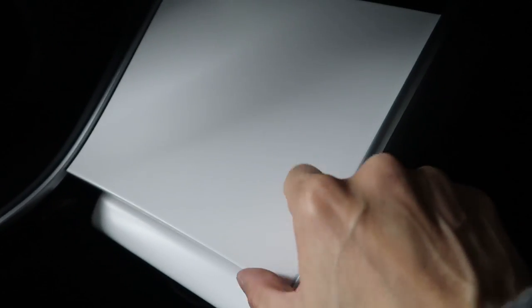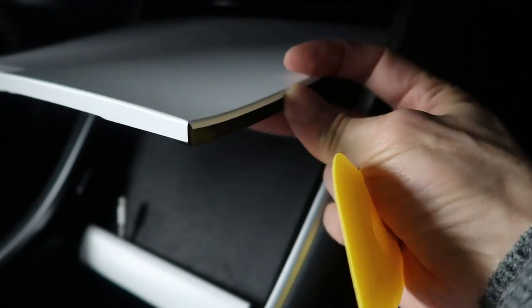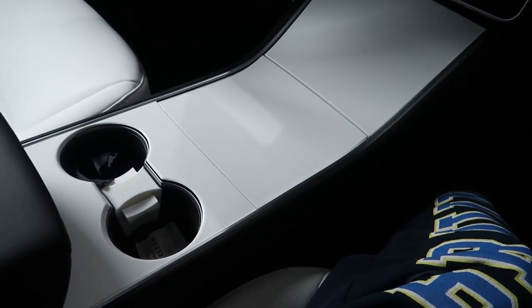This looks really nice on the surface, but when you open it up, you can see the little seam over here — it doesn't go all the way down. If I close it all up, it looks very nice, actually. All white.